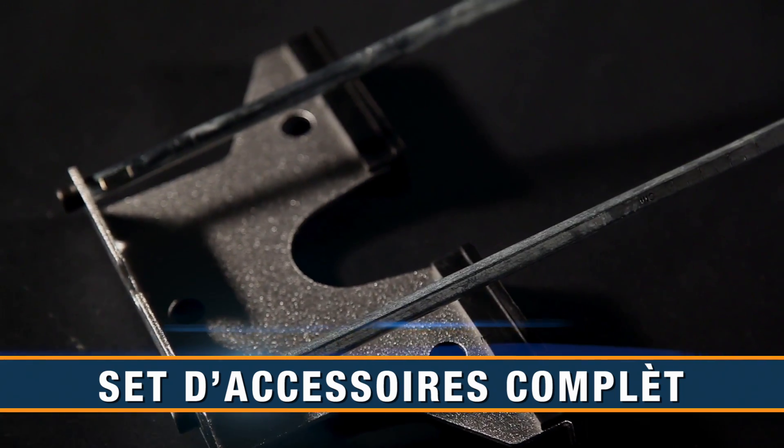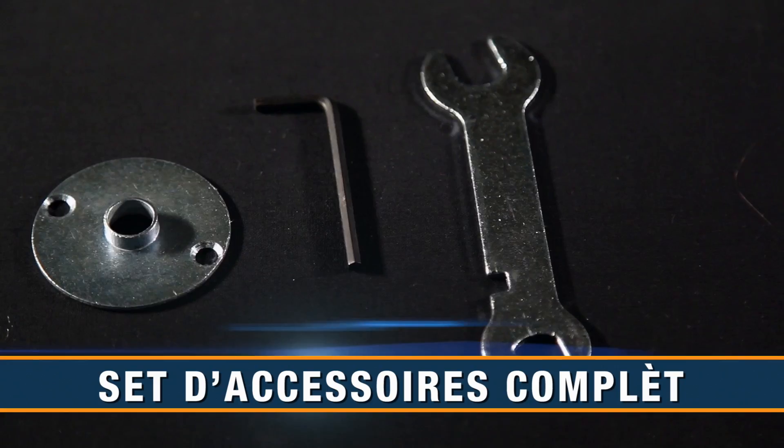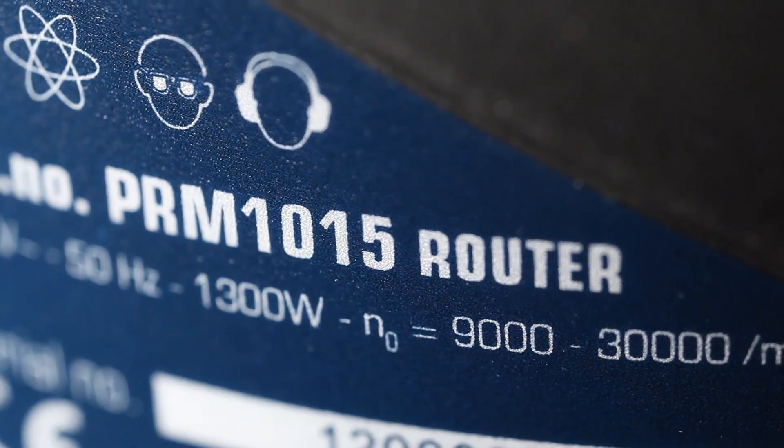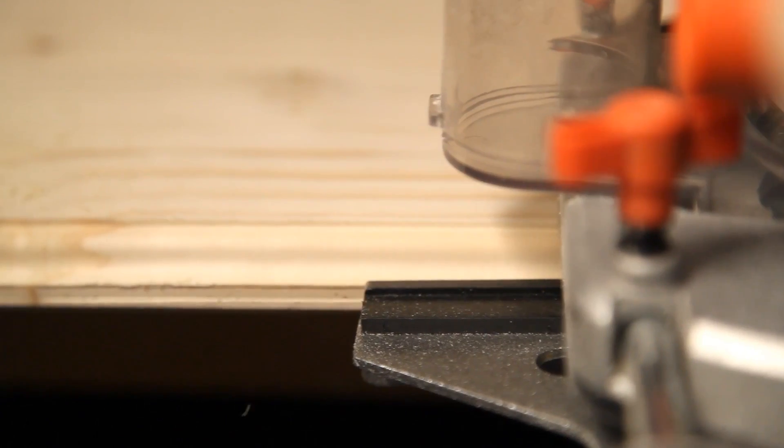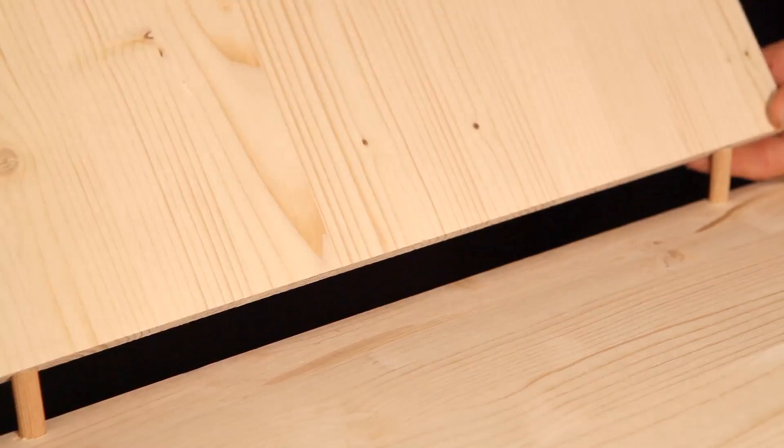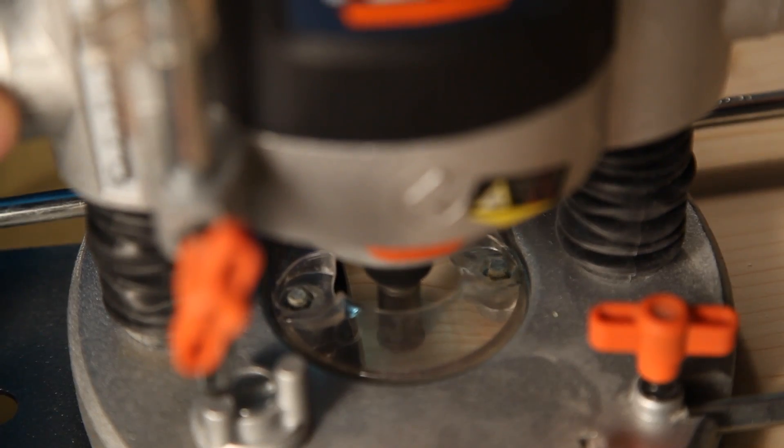A side guide and a 6 millimeter spanner are included. The 1300 watt motor with 9,000 to 30,000 rotations per minute gives all the power you need — ideal for finishing edges, cutting grooves, making corner joints, and making round incisions.